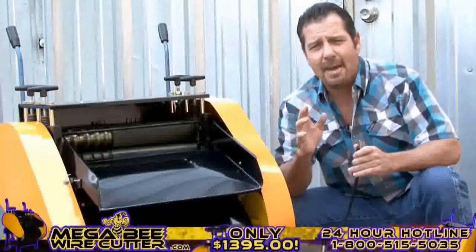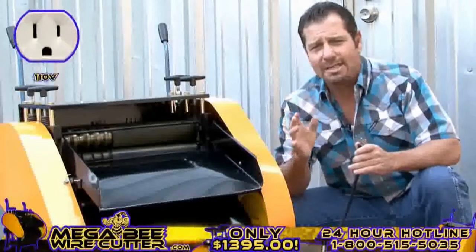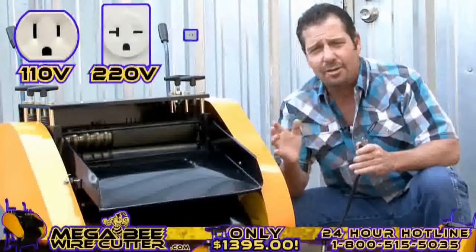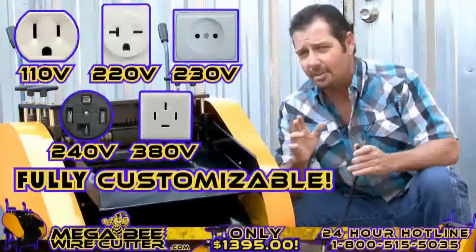Keep in mind, we can design the MegaBeat Wire Cutter to fit your electrical outlet needs, whether they are 110, 220, 230, 240, or 380 volts — it's fully customizable.